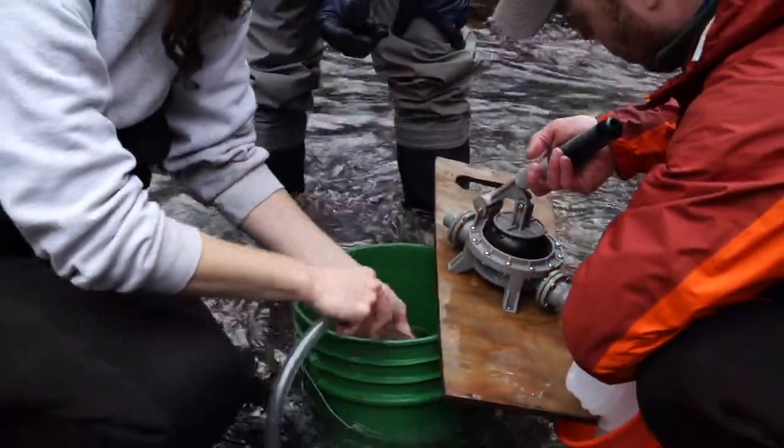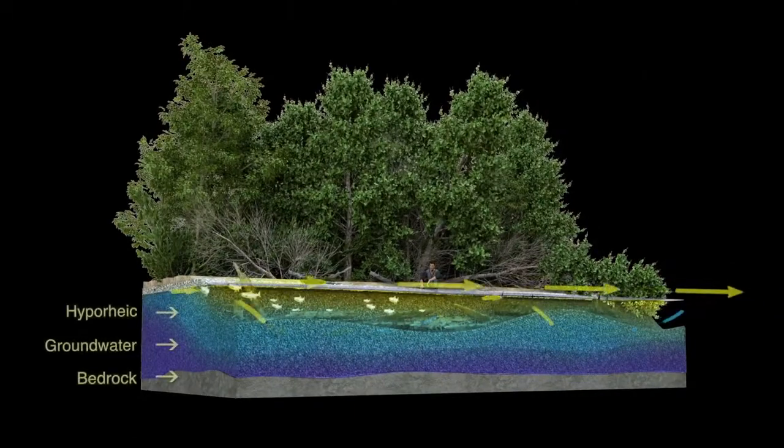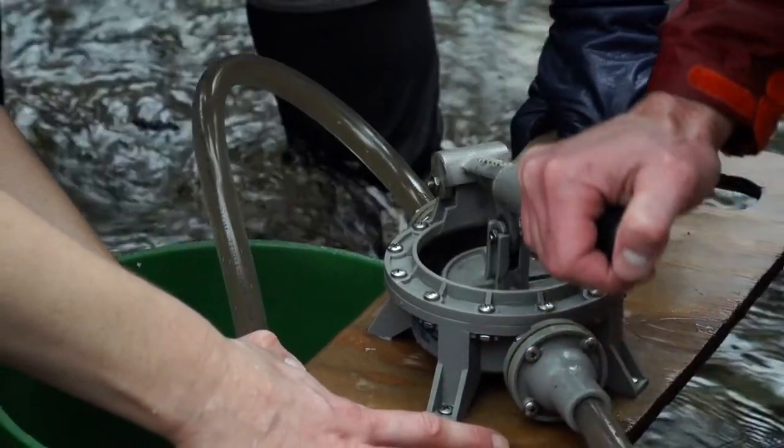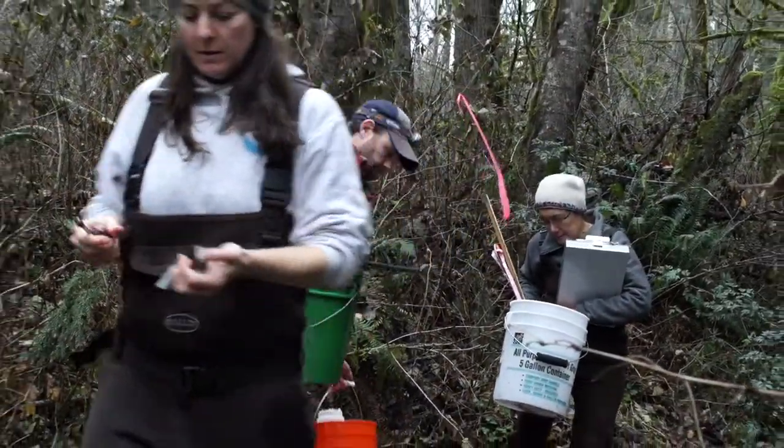The reason why we're taking the water from the piezometer is because the piezometer is specially designed to capture water that flows underneath the stream. This is the hyporheic water and we're going to take that back to the lab and analyze it for little micro creatures.